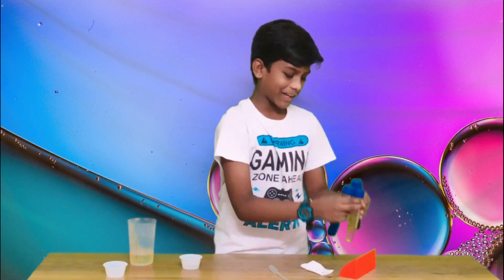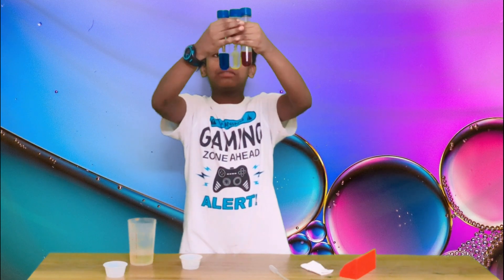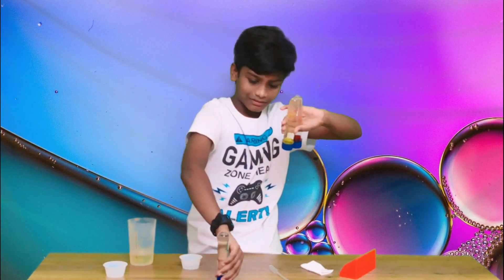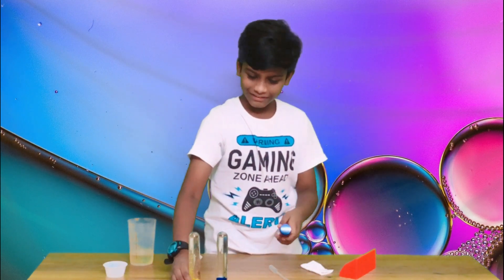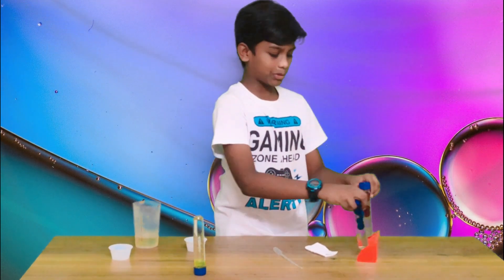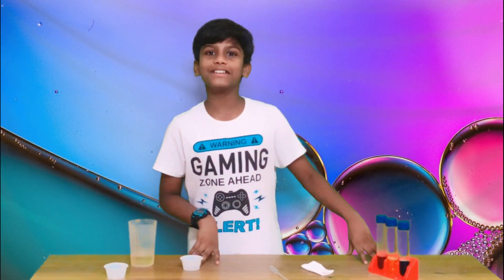So these are my three lava lamps all together — look here! It looks cool, doesn't it? You saw all three of the lamps, right?